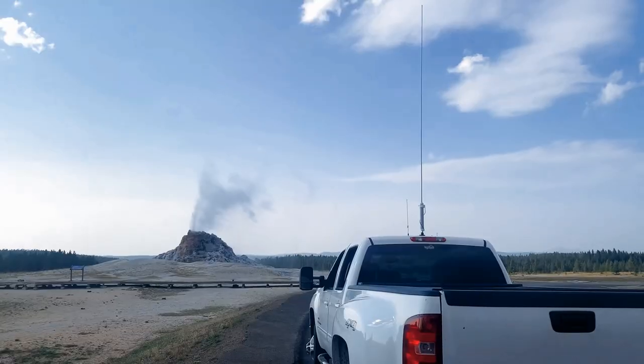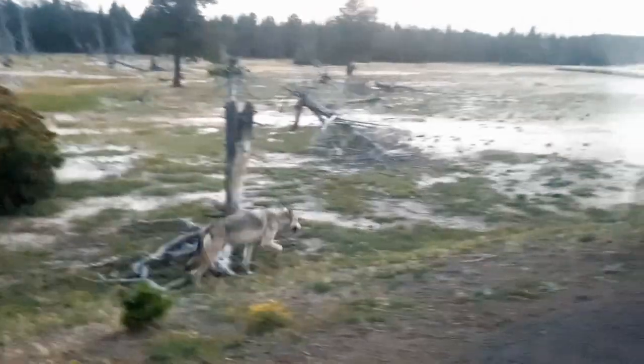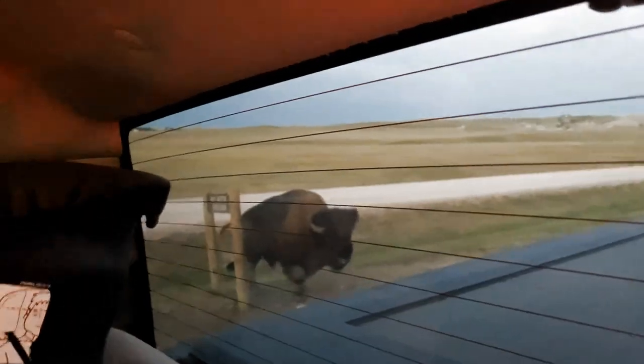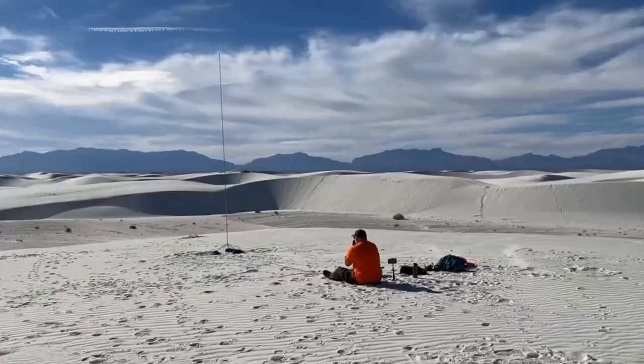Hello friends. We're going to be running two radios on two different antennas from the same location with no bandpass filters. It's Field Day 2023 — let's go. This is the special activation. That's a great wolf, that's rather close. Parks on the air.